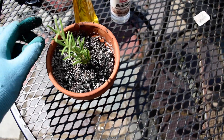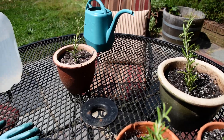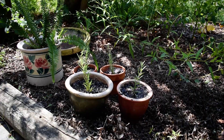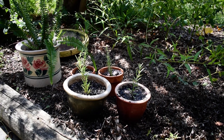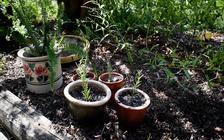There we go — three new rosemary plants, and this one over here is the one that I filmed in the separate video. I've set the newly transplanted rosemary cuttings over here in the partial shade so they're not scorched.